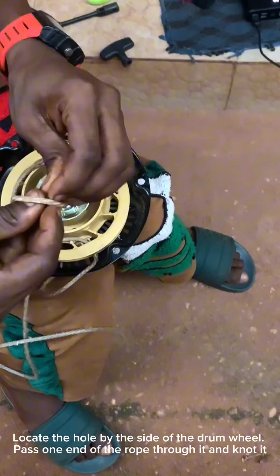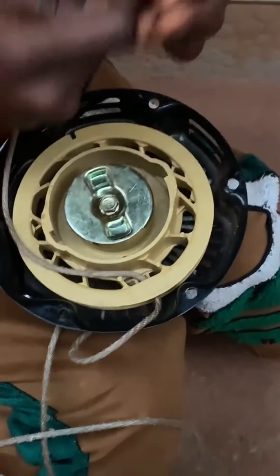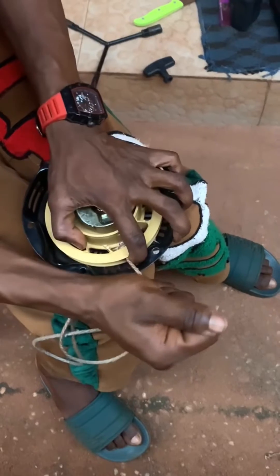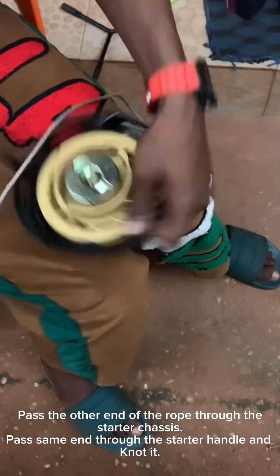After you've passed the rope through, knot the end of the rope. As you can see in the video, make sure it is properly knotted — it should be very tight. Then pass the other end of the rope through the chassis of the starter.